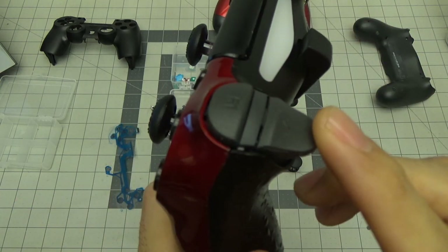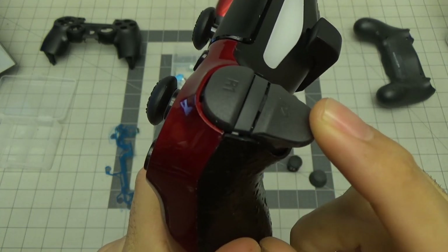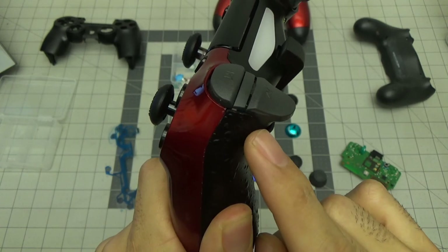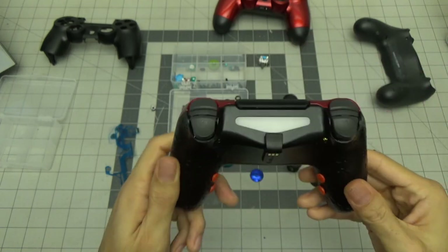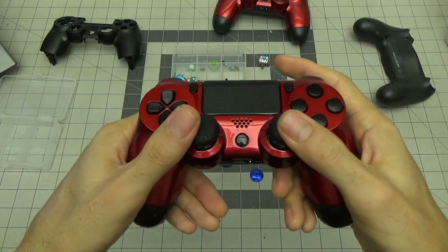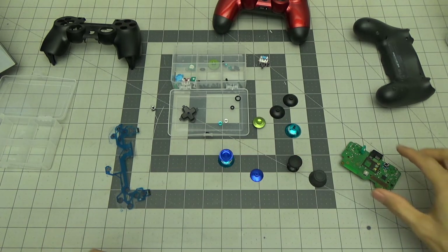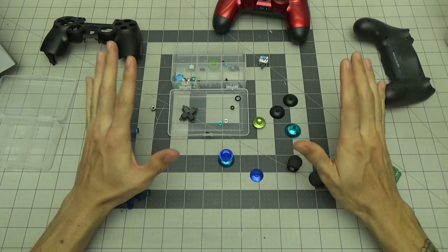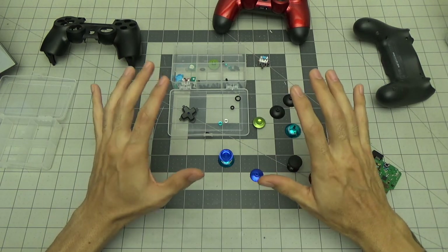They also install bumper stops and trigger stops inside. So now I know how to do both of those. The next thing I was trying to figure out was thumbstick tension — how does that work? I went online and did more research, and found a guy who didn't exactly know but speculated on how he thought it was done.